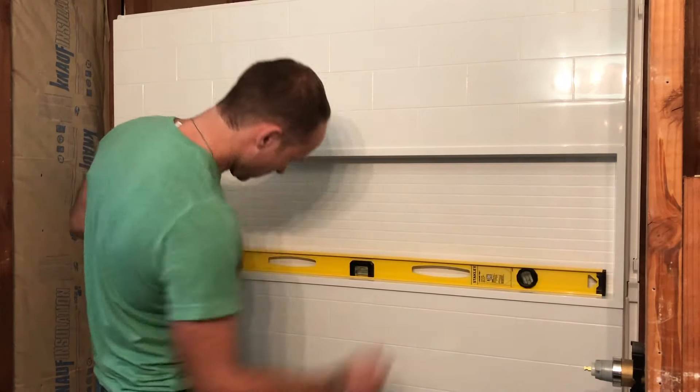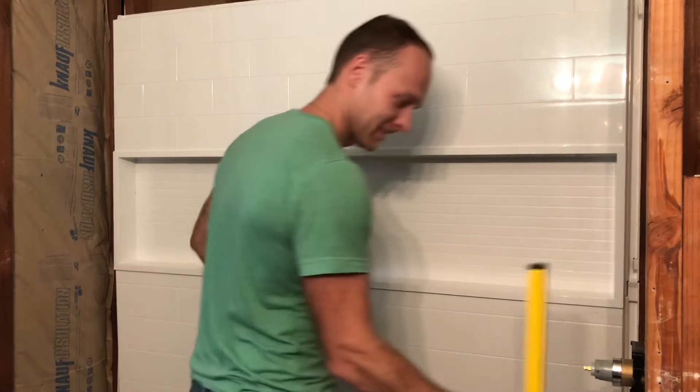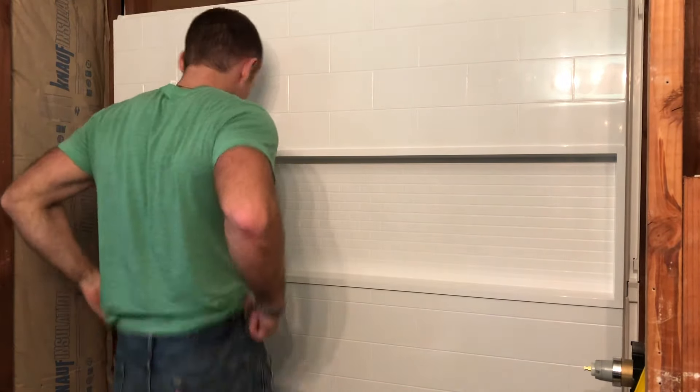We want to make sure the little tabs snap in over there as well — behind it. There we go. Nice and clean finish here. Let's level this. Still perfect — that's always a good sign. So now we're going to bolt this guy up as well.